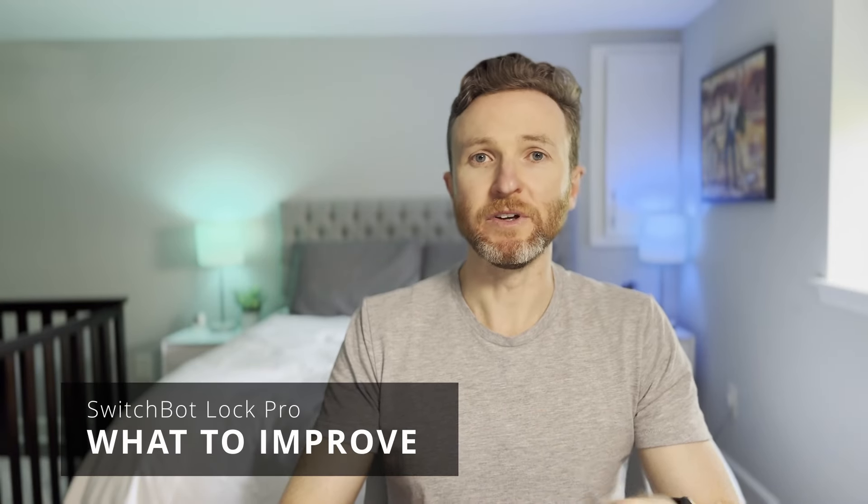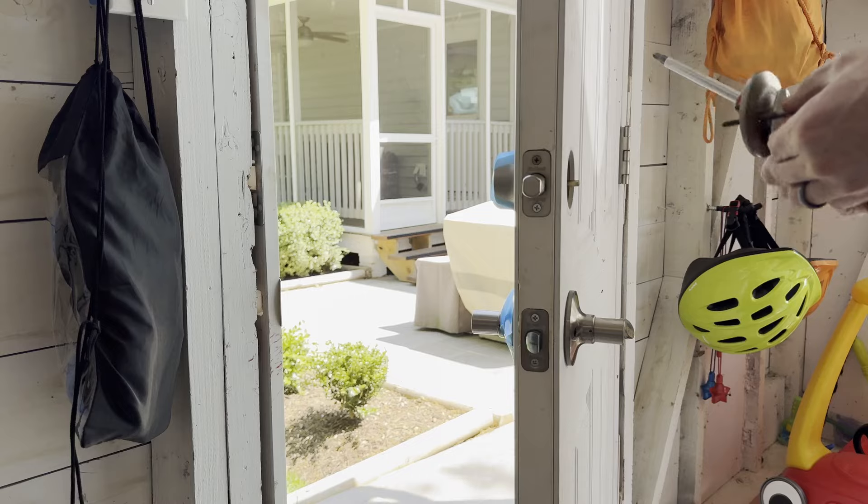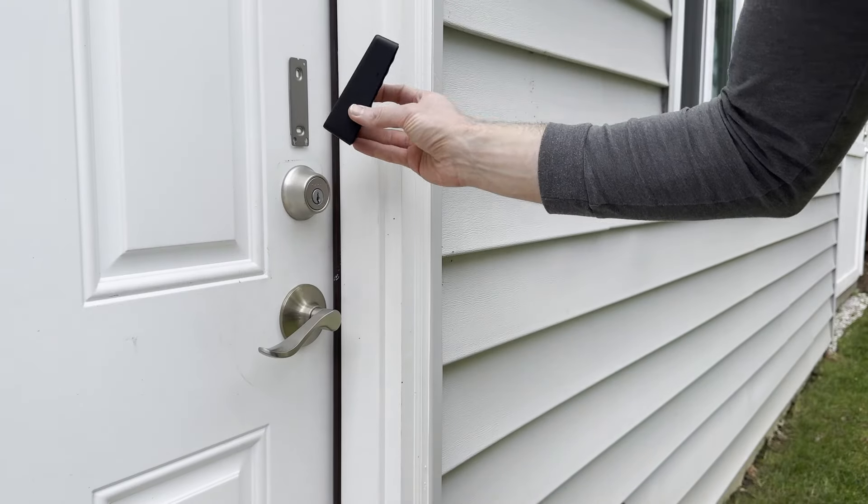Turning to what could be improved, the setup itself was a little involved. I expected a retrofit smart lock to install faster than a deadbolt replacement, but this wasn't true. You still have to remove half of the deadbolt, and then you have to install a separate keypad and a separate hub — all three devices must be added to the app separately. With deadbolt replacement smart locks, the keypad is typically built in and some even have Wi-Fi built in, so there isn't a hub. It's one installation and one app setup. With SwitchBot, you're installing three separate physical devices and connecting each to the SwitchBot app and to each other, which is just more time consuming.